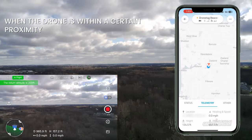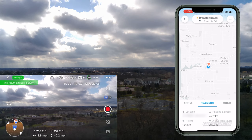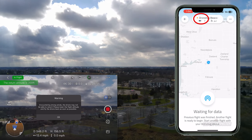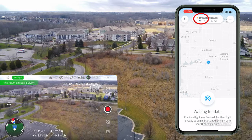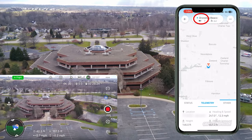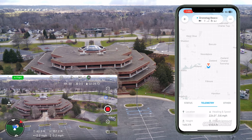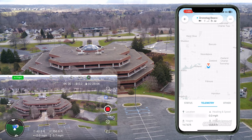Turning around and heading back. The green indicator at the top changed to orange, saying 'Previous flight was finished, another flight is ready to begin — start another flight with your Drone Tag device.' So it went out of Bluetooth range. Now it's back in range and the app has picked it back up again. You can go out of range of the app, but the module is still emitting a remote ID signal.